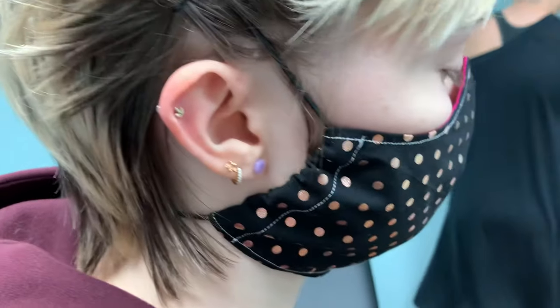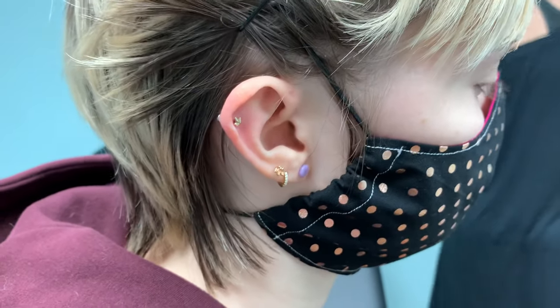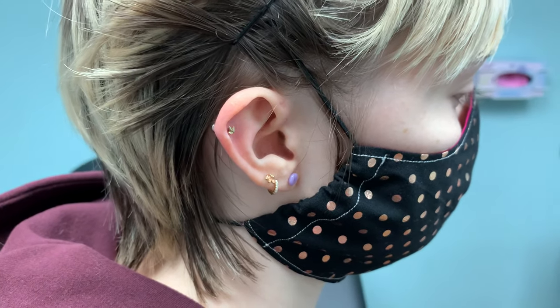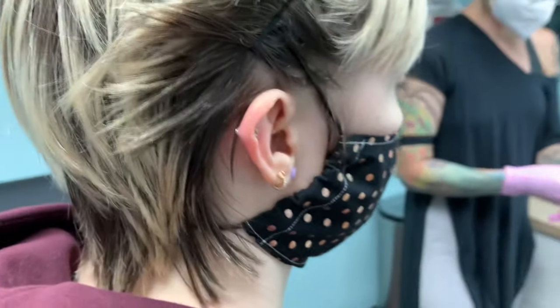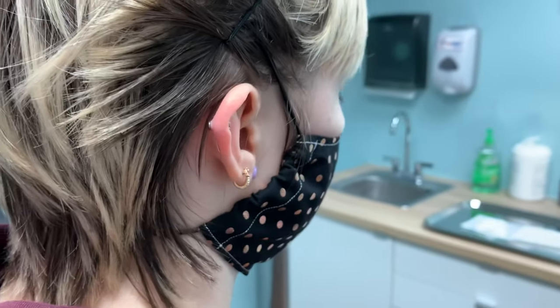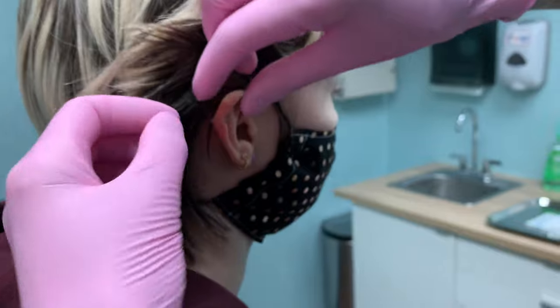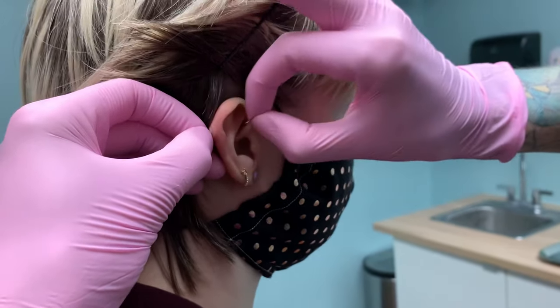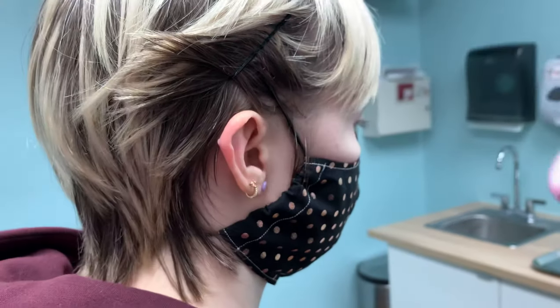And then we'll show you how to do it on an actual ear. It's basically the same thing, but you just want to be a little more careful. You hold on to one side and the other and you just pull apart like that.